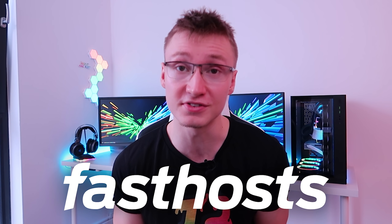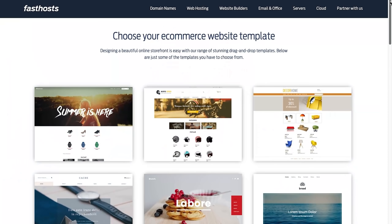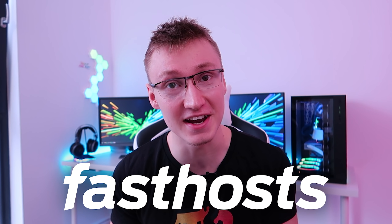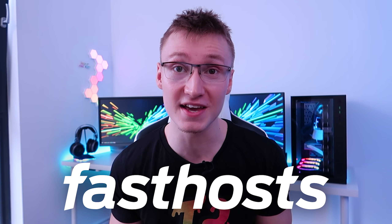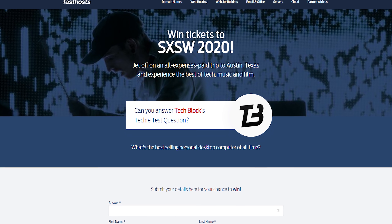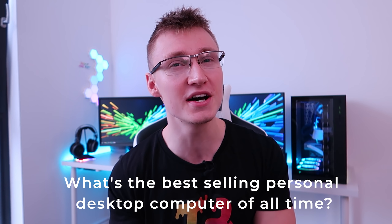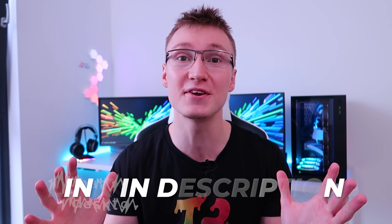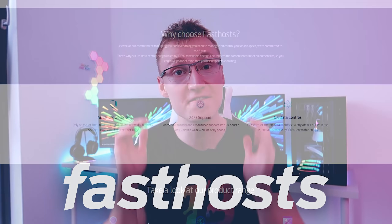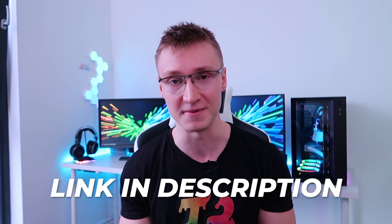Fast Hosts offer a fantastic range of tools and services to help you bring your next project to life — from quick and easy domain registration across a huge range of domains at amazing prices, to a website builder allowing you to drag and drop templates with absolutely no coding knowledge required. As mentioned at the start of the video, Fast Hosts are giving UK viewers the chance to win two tickets to an all-expense paid trip to South by Southwest in Austin, Texas, including flights and accommodation. To enter, answer the techie test question — what is the best-selling personal desktop computer of all time? — by heading to the first link in the video description. Whether you need a lightweight web hosting package or a fully fledged service, Fast Hosts have you covered with their cutting-edge UK data centers and 24/7 support teams. Thanks for watching.